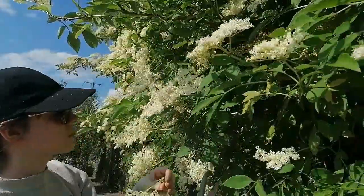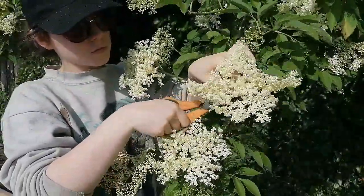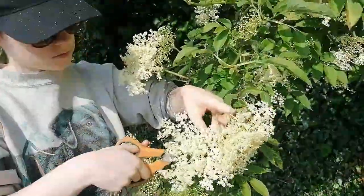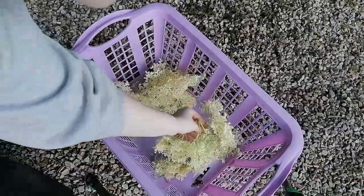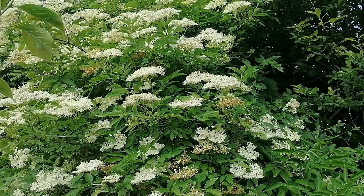Make sure when you are picking your flowers that they have reached full bloom, which should be around late May to mid-June, depending on your climate. Try to pick flowers away from any traffic fumes and when they're at their best. If they smell like cat pee, they're no good.